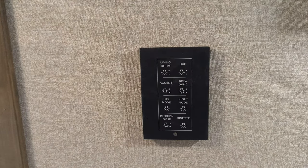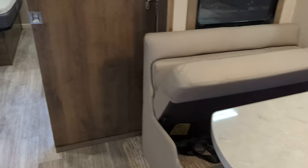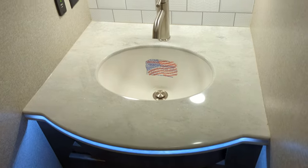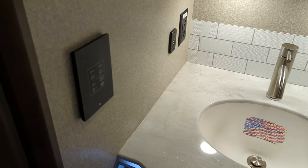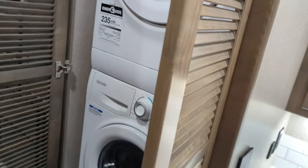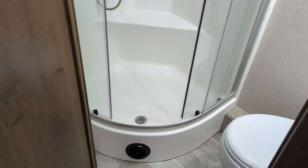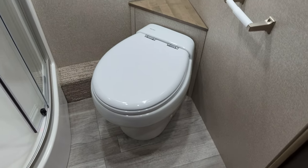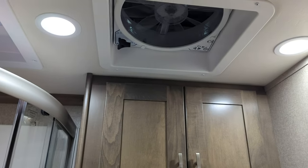Some controls here — the lights, night mode and day mode — which is cool. Then we come into the separate medicine cabinet. We have a sink there, and our stacked washer and dryer here. Inside is my big shower with the overhead and the porcelain toilet, and a MaxxAir fan.